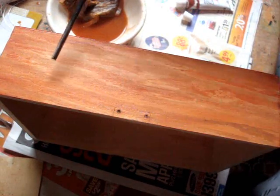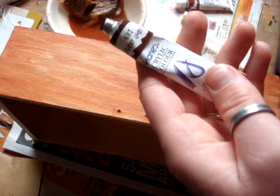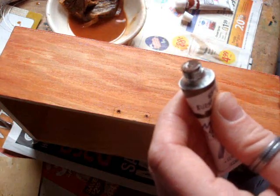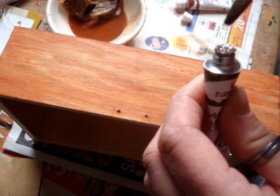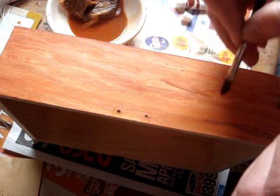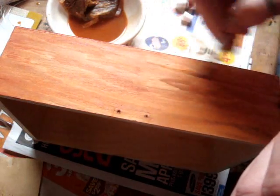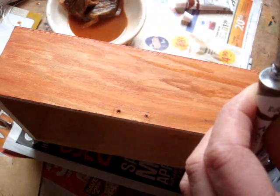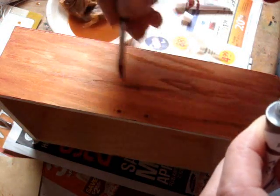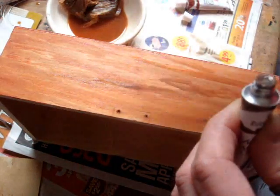Now what we want is to bring out some of that natural figure, so we take a darker color of brown and put some tea water on it. Just pick up a bit on the brush and very gently, like you're doing watercolor, move it into the natural grains — just the parts that are naturally darker. And that will make them pop out a little bit.